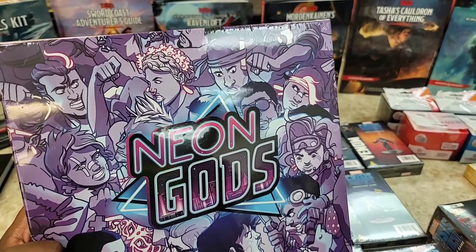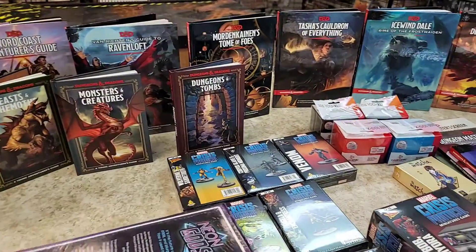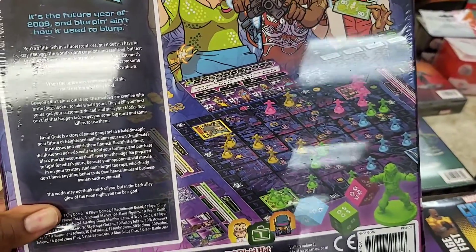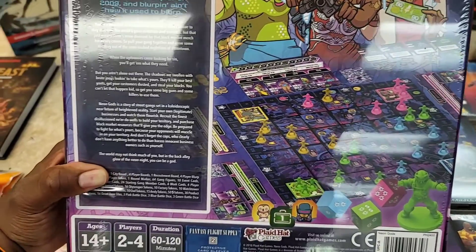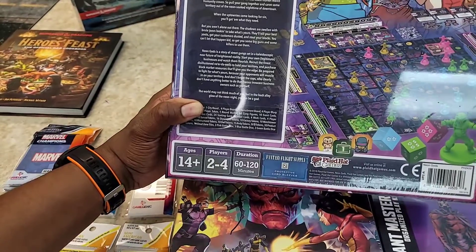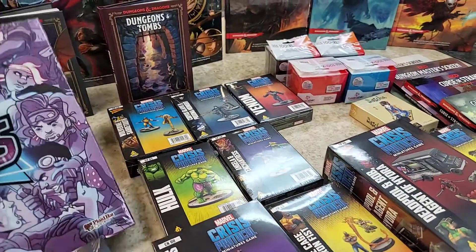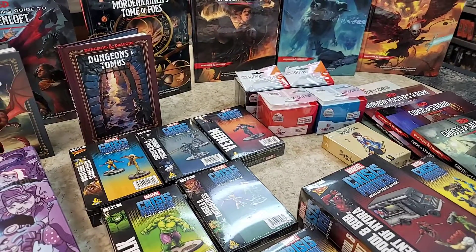One game that's new to us — I think it came out in 2018 — is a cyberpunk gang warfare area control game. Weirdly enough, it takes place in the futuristic setting of 2009. If you like area control games and want something bright on the table, this is the way to go. It's a turf battle for two to four players, takes 60 minutes to two hours, and looks really interesting and bright. That's all we got — hoping to get some Gundams in tomorrow. Talk to you guys later, peace!